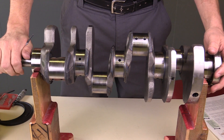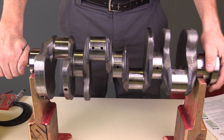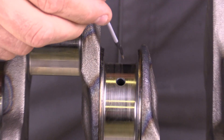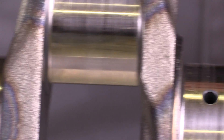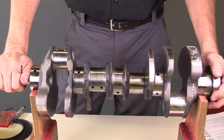I can make some important measurements with the crankshaft positioned in these V-blocks. The naming conventions on this crankshaft: I've got these main bearing portions — you can see that they're in line with the crankshaft. These main bearing journals support the crankshaft with their bearings in there.